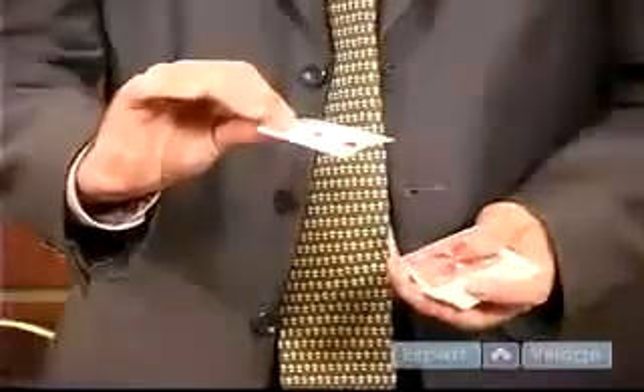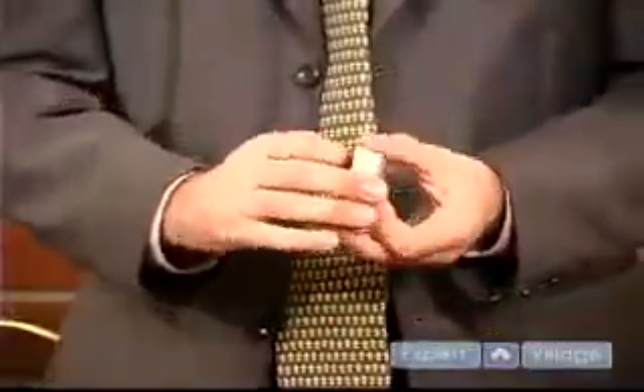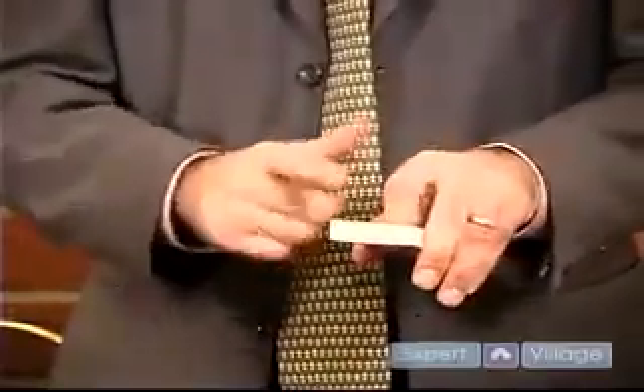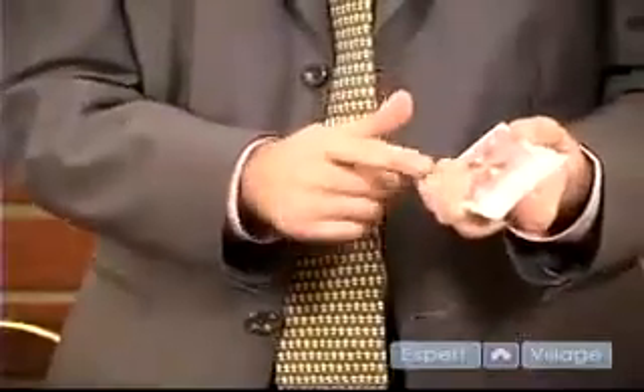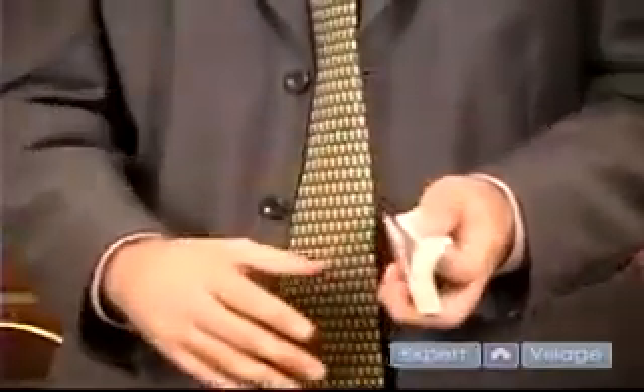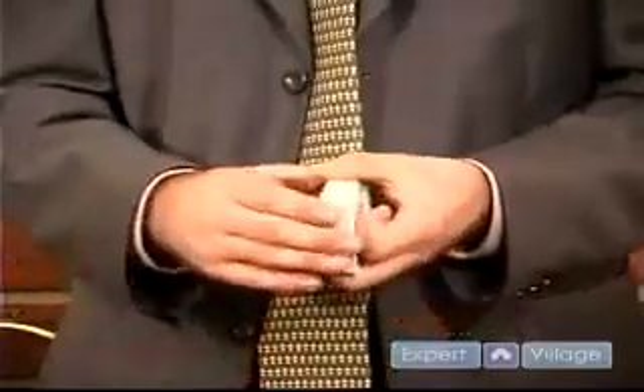Start by knowing the top card. In this case it's the two of hearts. You're going to hold the cards so the end is facing up. You're going to brace the card's face with your first finger. Your other three fingers are going to hold pressure against the back of the cards. You're going to riffle through with your thumb and have the spectator say stop.